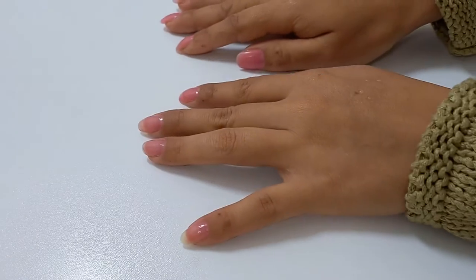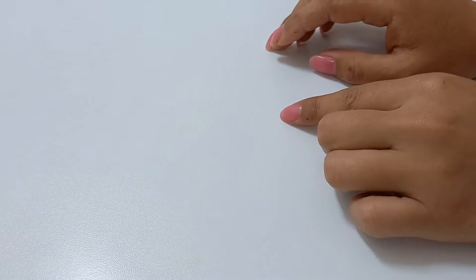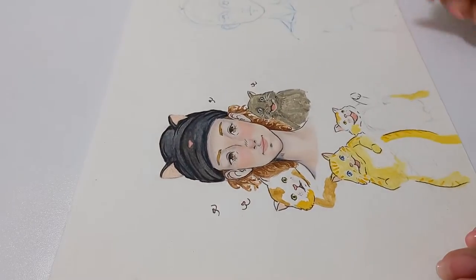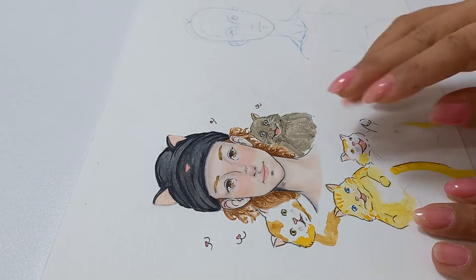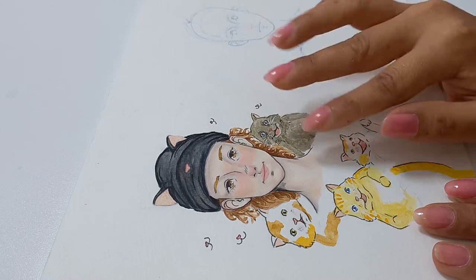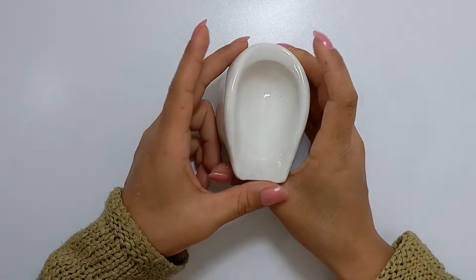Hi guys, welcome! I hope you're doing great. I'm Mel and on today's video I'm going to sculpt — this is actually the illustration I did for this project — but I'm already overwhelmed by the cuts so I'm not sure if I'm going to make them all, so let's see how this will end up.